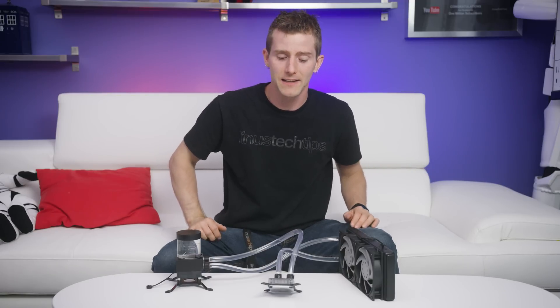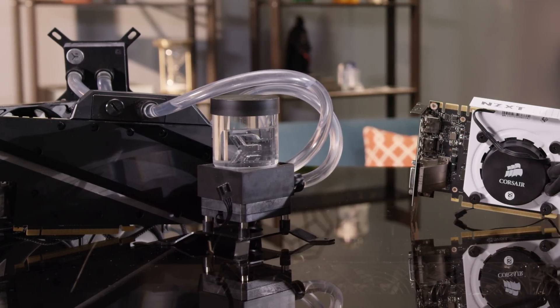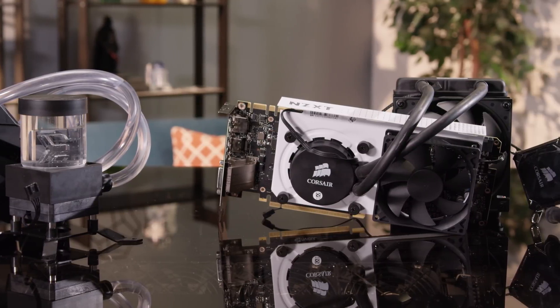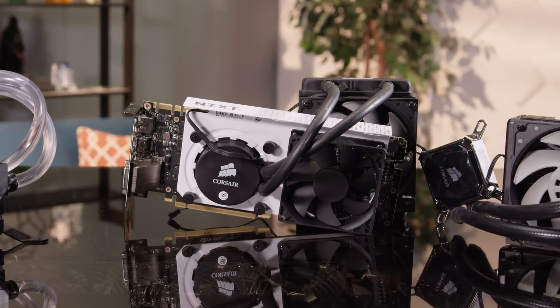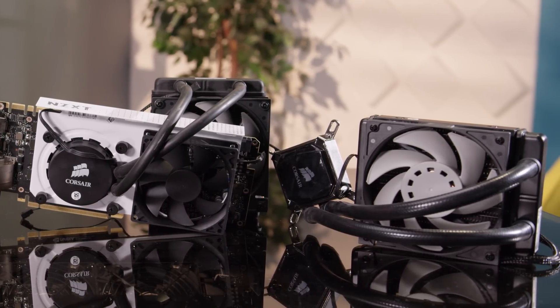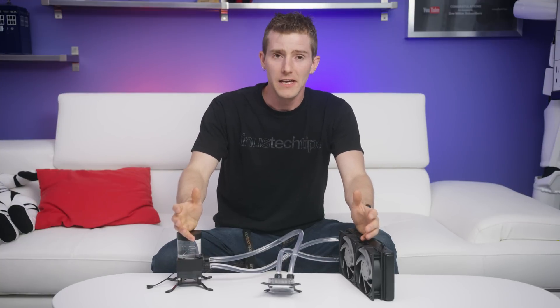But that is where everything changes today. EK's new line of custom water cooling parts promises the low cost of AIOs with the future upgradeability, not to mention nearly all the performance of custom water cooling. But can it hold up to all these claims? Let's find out.